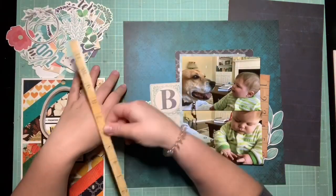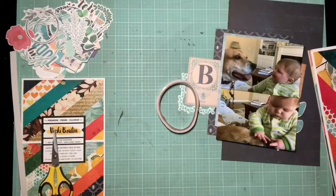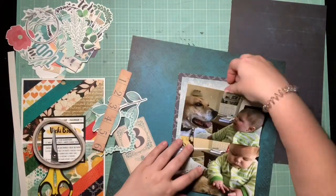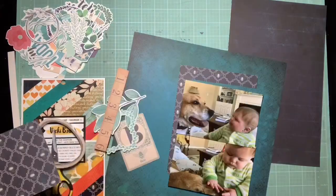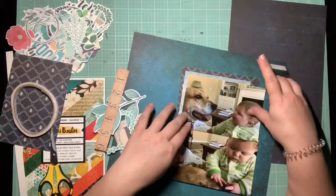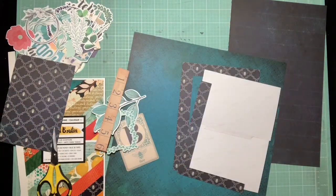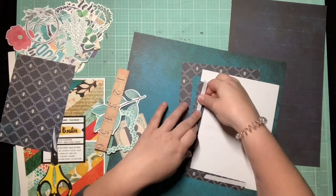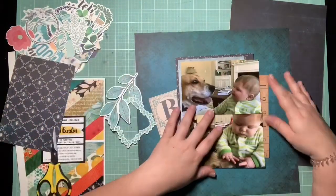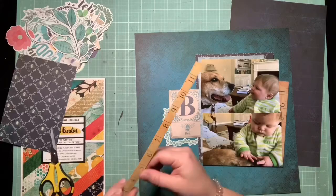I really wanted to get these rulers used up because this is kind of documenting Bennett's growth, and I thought it was the best way to use a ruler. On this page there is an almost 12-inch strip on the sticker sheet of a large ruler, and then there's a smaller six-inch ruler in the ephemera. I thought if I could get them both on here, I'd be doing good. I just tucked a few things on either side of the photo, and I wanted that bigger ruler to run down the entire side of one of the edges.